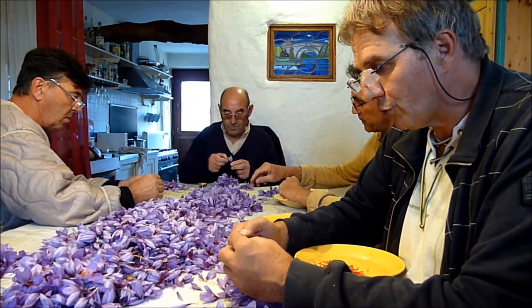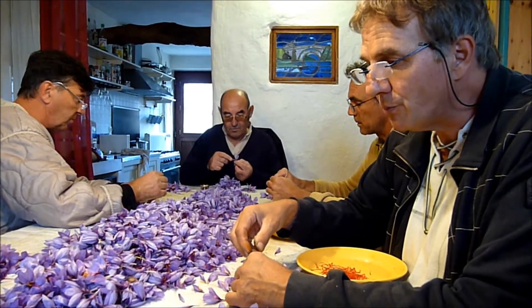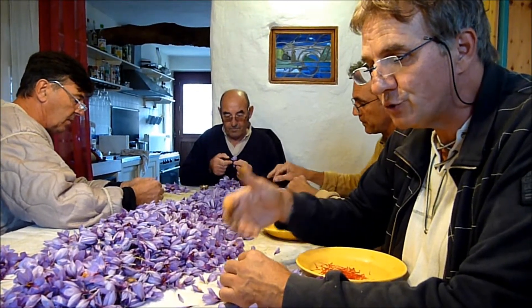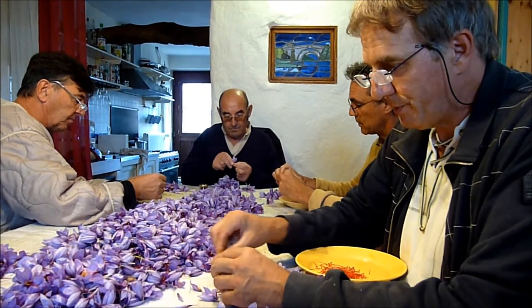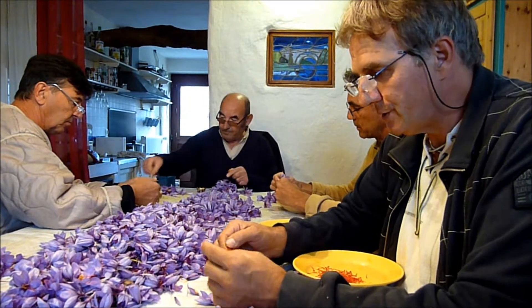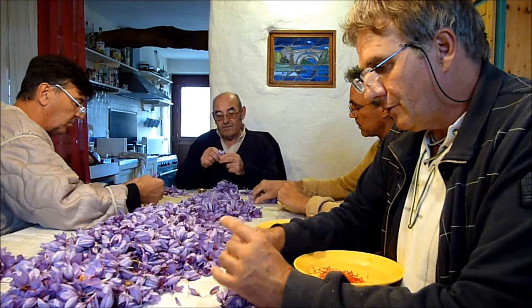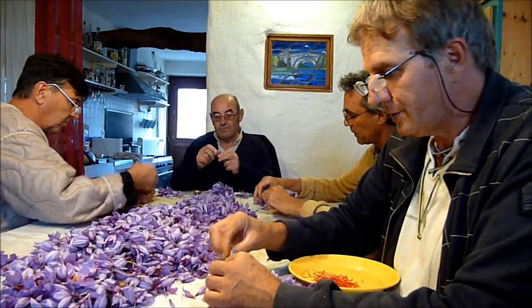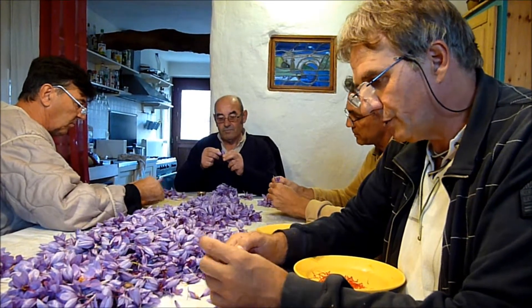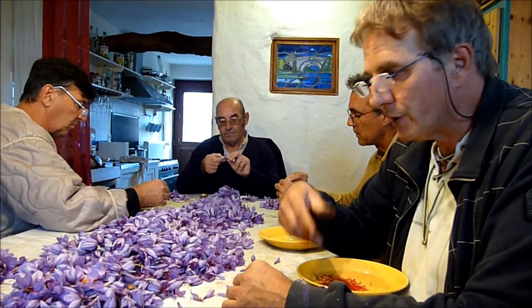Notre safran cultivé en France est supérieur de 30 à 40% par rapport au maximum qualité 1 de la norme ISO 3632. La norme ISO 3632 est la seule base officielle pour comparer les qualités de safran, et est répartie en 4 catégories : la catégorie 1, qui est le maximum des meilleurs safrans iraniens, la catégorie 2, la catégorie 3, et la catégorie 4.